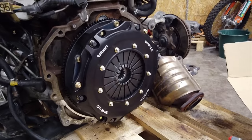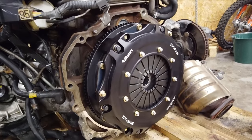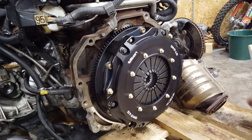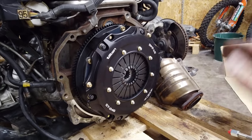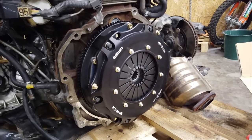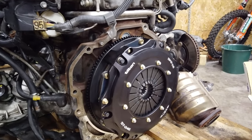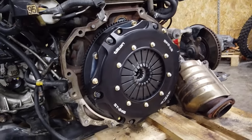I finally got the clutch installed — it was a pain to align. I actually used the gearbox to get the shaft in and align the second disc, so it's doable without the alignment tool but it's a pain. This clutch is beautiful — such a great piece of engineering. I'm happy to have it in the car and hope it performs as well as it looks. The next step is to sort out the release bearing.